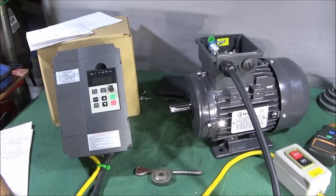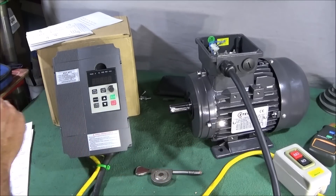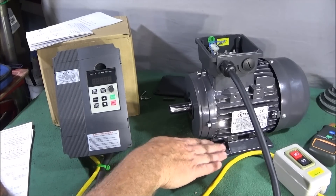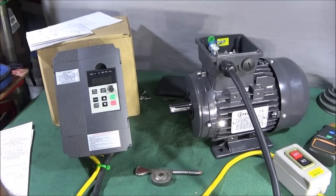This is my new three-phase motor which I'm going to use on my Chinese mini lathe. The motor is one horsepower, 1400 RPM, and it's got the foot-mounted bracket at the base which you can mount straight onto the bench at the back of the lathe.